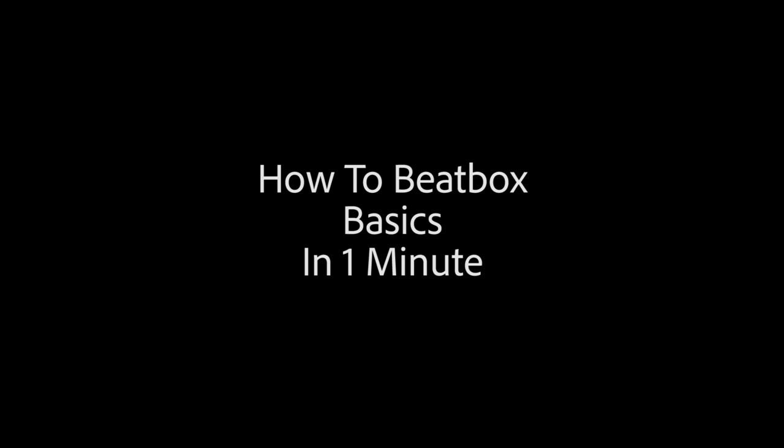What's up world? My name is Spencer and I'm going to teach you how to beatbox in one minute. So today I'm going to be teaching you the fundamentals. Keyword is fun — you want to have fun with whatever you do. You'll dive deeper and you'll enjoy the experience so much more.